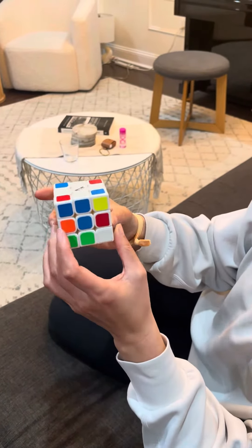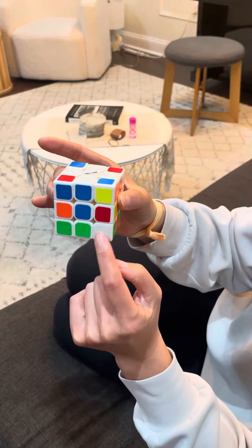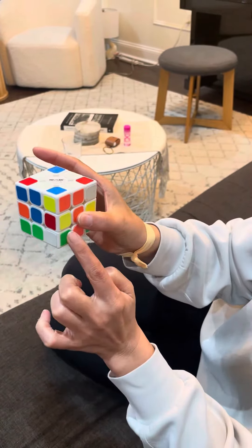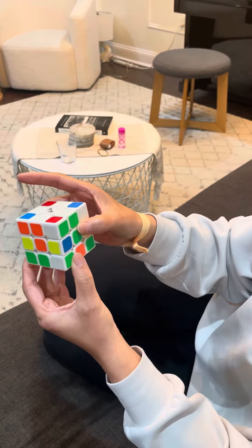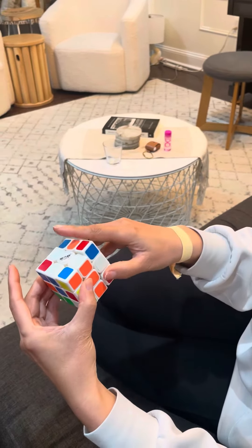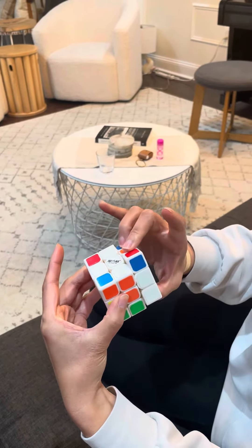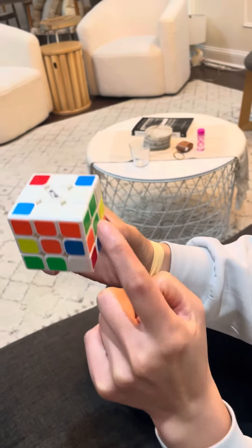Okay, so you need to find the white corners — white always needs to be on the side. This one's in a good position: it's white and green. We're gonna match the green side with the center, then move it away from the green side, bring the green side down, bring it over, and then bring it back up. Now it's in place.